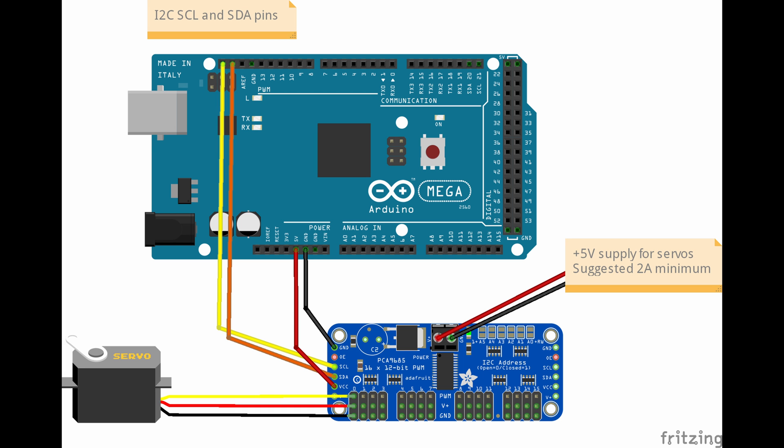As electronics hardware, I will be using an Arduino Mega 2560, just because I had one still laying around, but you can use more or less any other Arduino board. For the servos, I decided to not directly connect them to the Arduino board, but use the Adafruit PCA9685 16-way servo driver. It gives me a bit more flexibility. It might be an overkill for the few servos that the PIT Droid needs, but I wanted to give it a try.